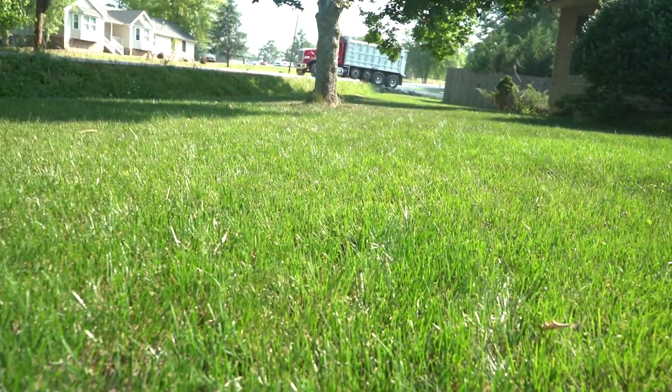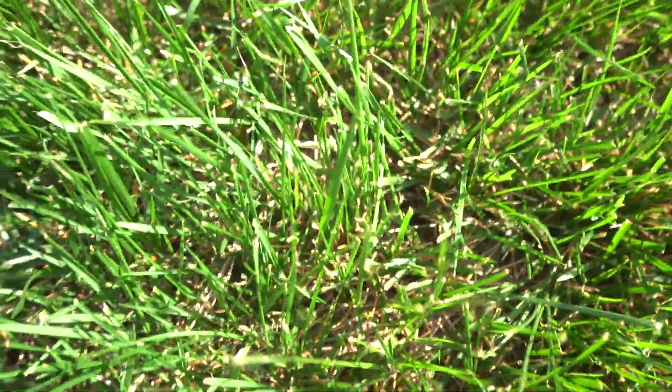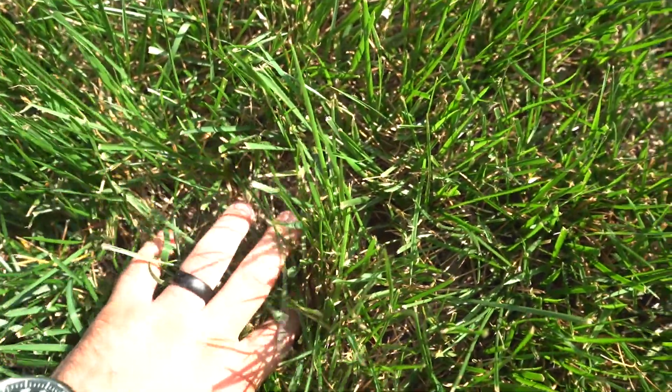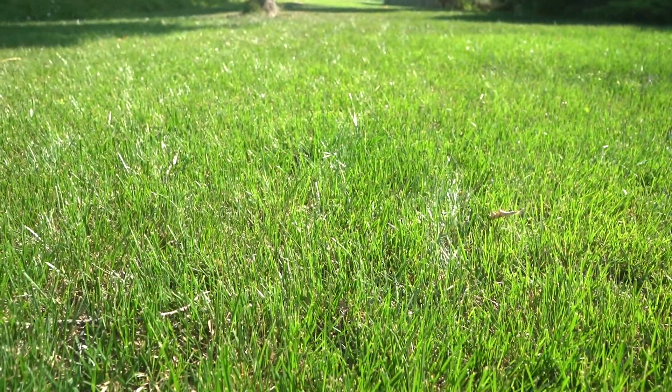Now if we look out across here, we're not seeing the same level of damage - there was no herbicide applied here. You look down on the canopy and the majority of the damage you see is just from a lack of water. No remnants or signs of any injury from an herbicide application - so much different in comparison to the treated area.